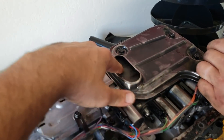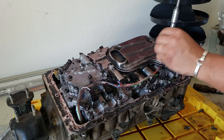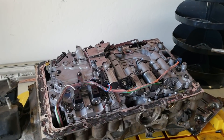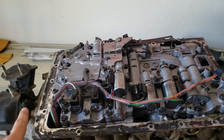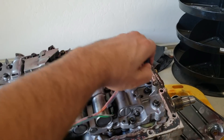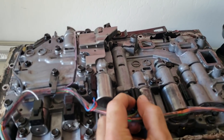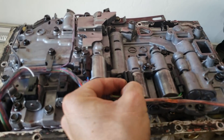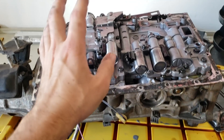Unless the mesh is torn — if you can see that the mesh is torn, then you'll need to replace it. The next step after removing the transmission filter is to take off this wiring harness. Pull straight up as you can see, and the rest of these are just little clips that you'll need to squeeze and pull out.